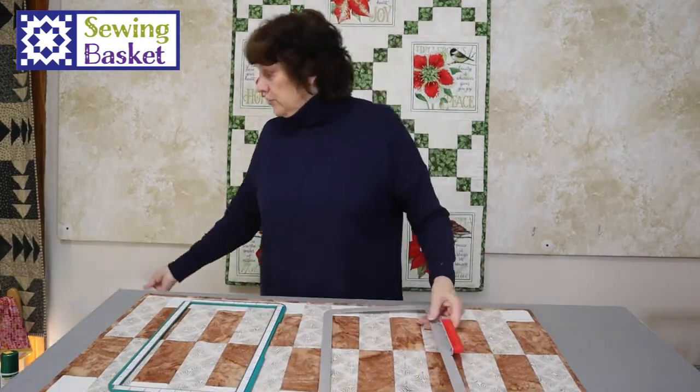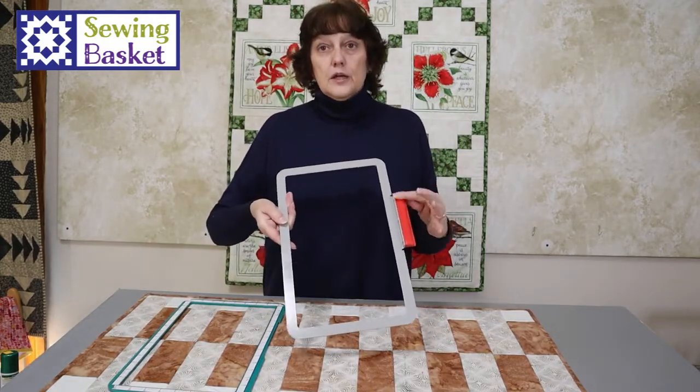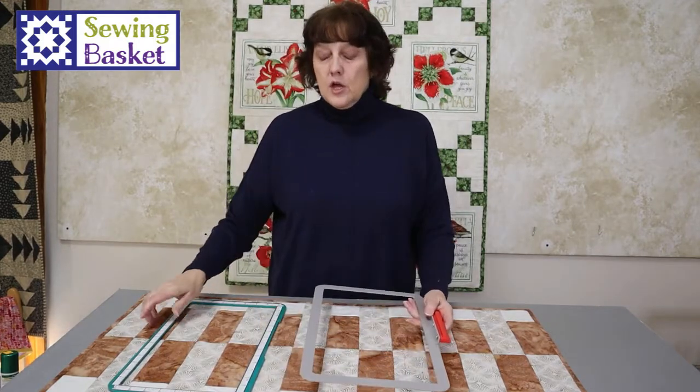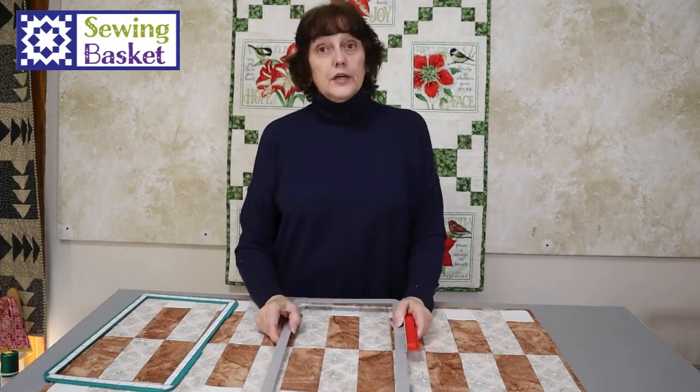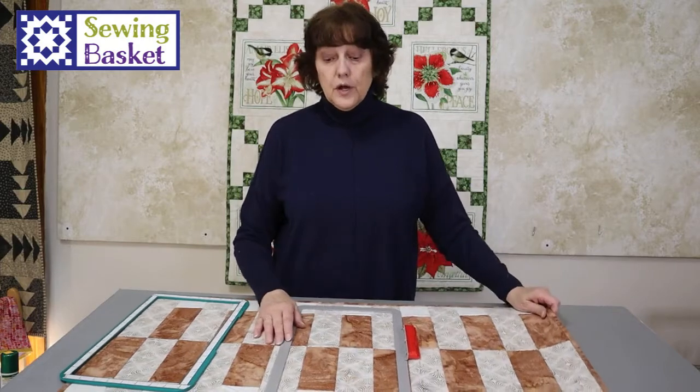You have the bottom of your hoop which slides into your machine. This is the bracket that slides into your machine. When you quilt, you quilt just like any other project. You want to start in the middle and work your way out — that's typically the way that you do it.